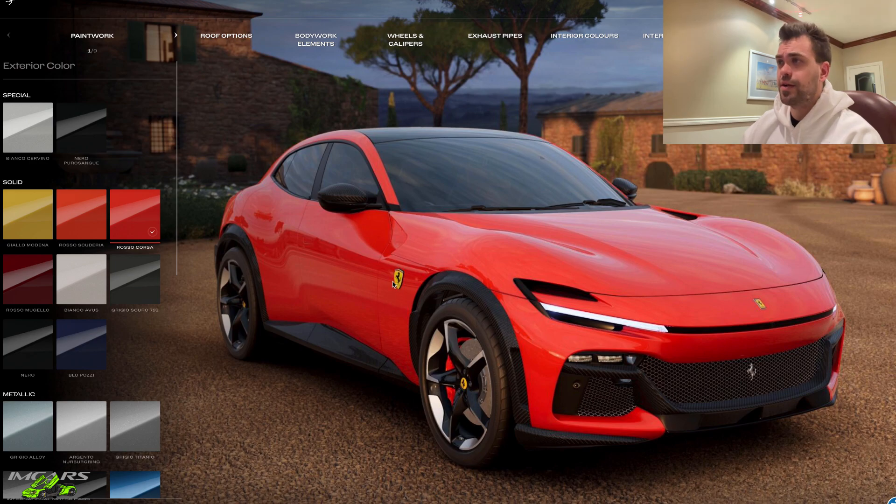Red calipers. I think that looks much better than the yellow calipers. You've still got the yellow prancing horse on the center caps, so I think there's enough yellow there.